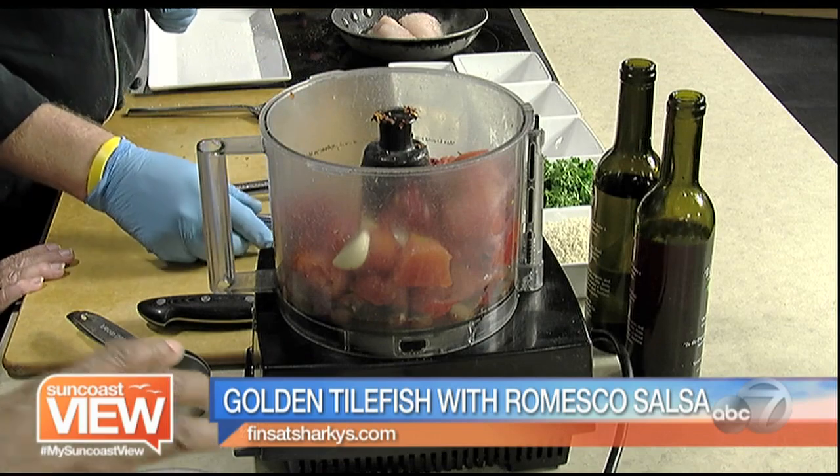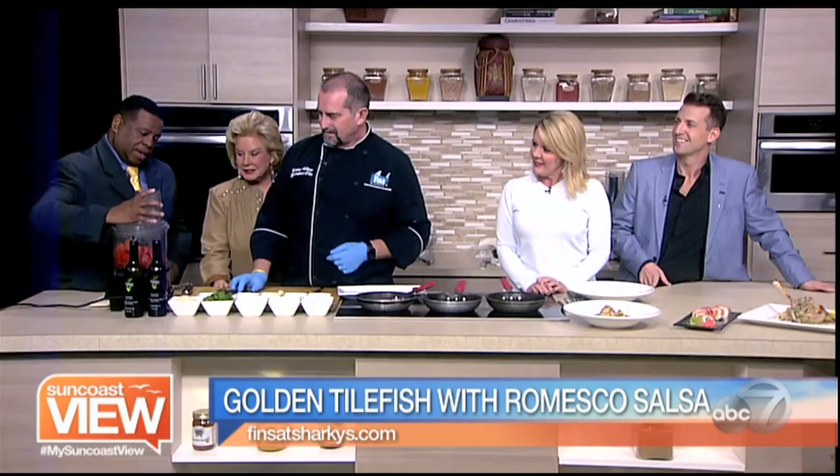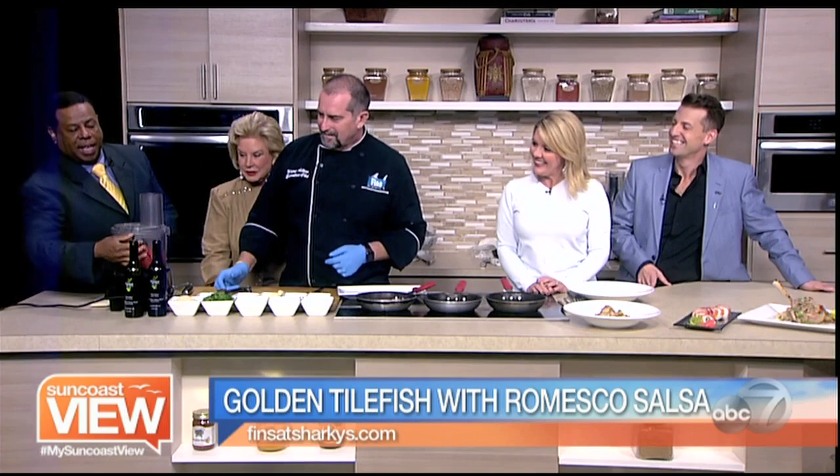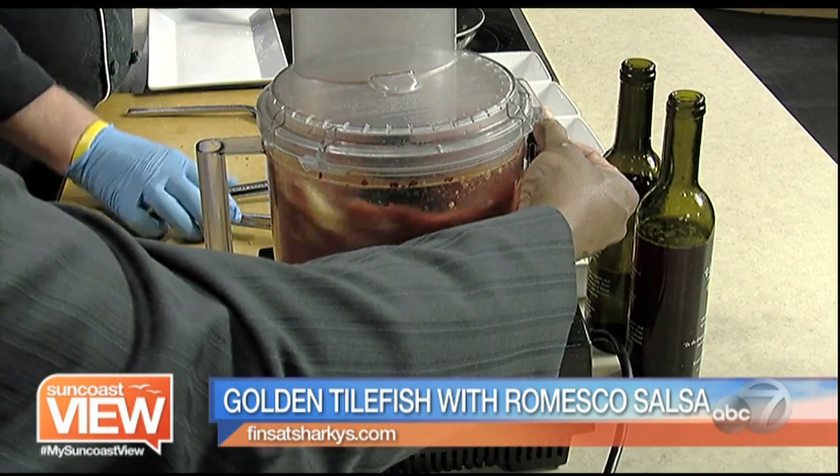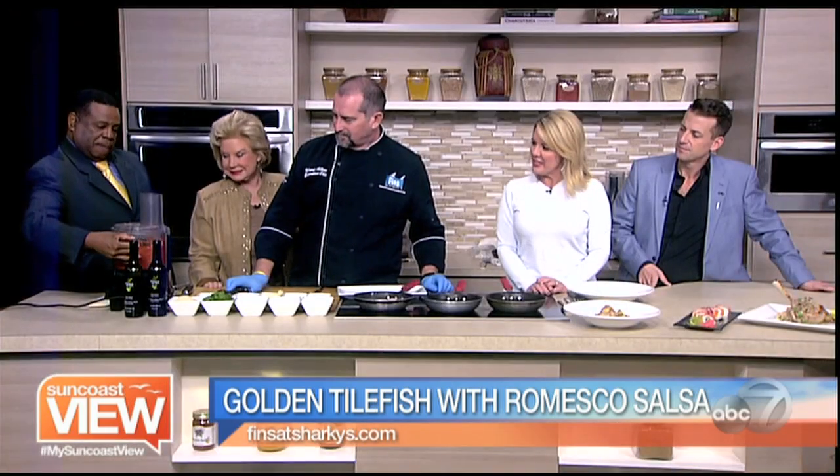Nate, you want to go ahead and put the lid on there and puree that up for us? Okay, look out world, here we go. And then push the button. Making it look easy, Nate.